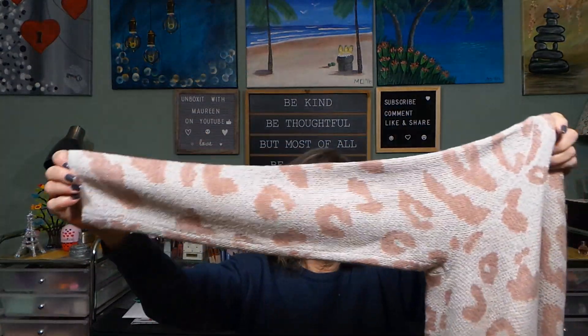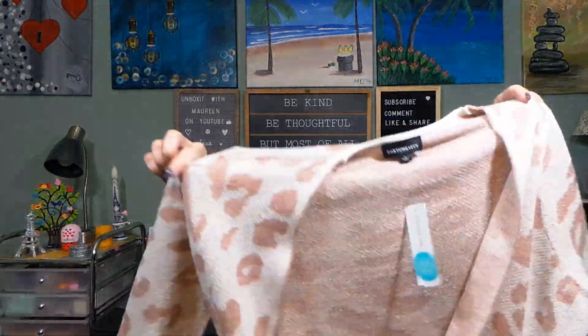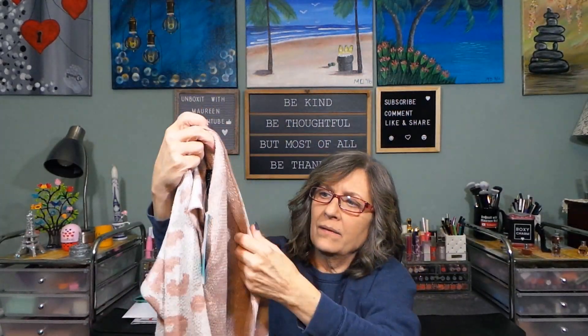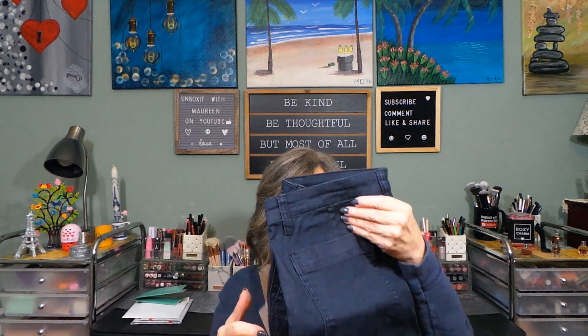Next we have a cardigan — Fortune and Ivy Layla Seamless Open Cardigan in blush, medium. The sleeve is pretty; it's your straight cardigan style. But it's one of the super long cardigans — this is going to swallow me up. It might be a little too long. It has a nice pocket though; it's beautiful. I doubt it because of the length, but we'll see.